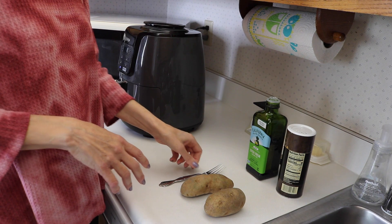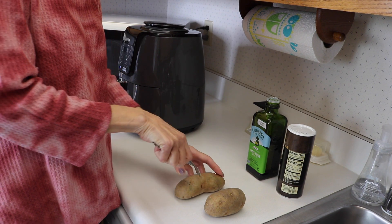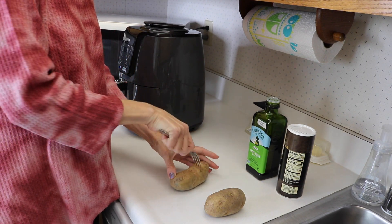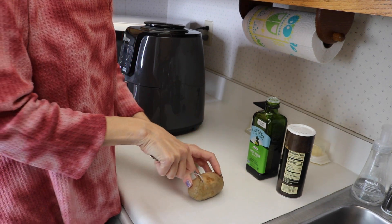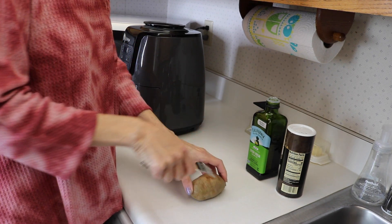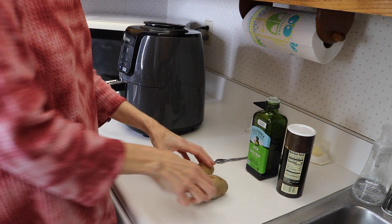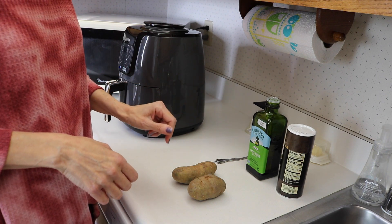And then we are going to poke them with a fork a couple of times. Then I'm going to pour some oil on them, cover them all up, and then put some salt on them.